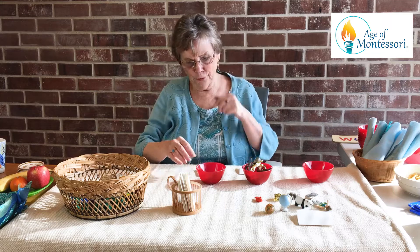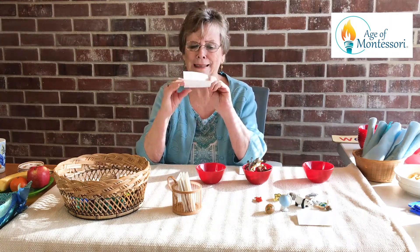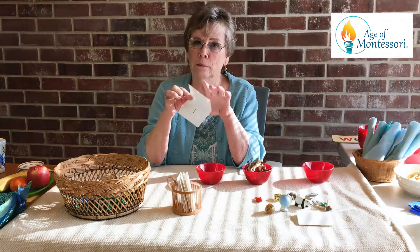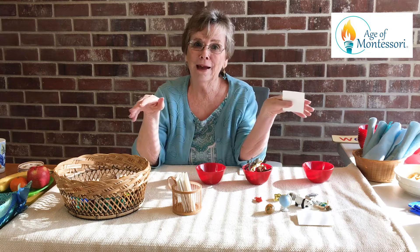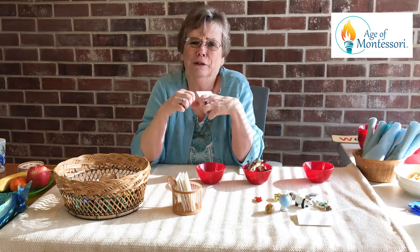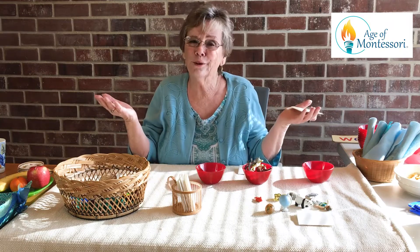And then go through it with each child. Of course, this one little child only got one — it didn't get to get more than one. And the most interesting part of this game is there's also a zero in there. You can imagine how a child has to suppress their desire to get their hands on the toys if they get a zero. But that's one of the numerals.